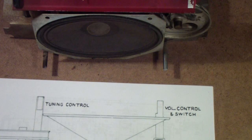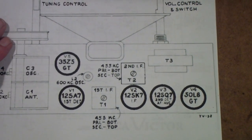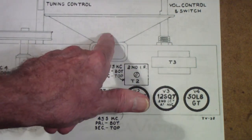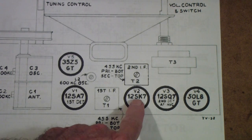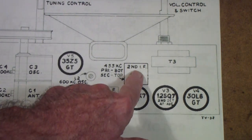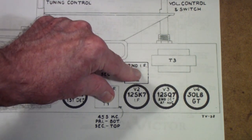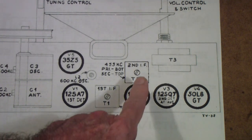Here is the radio. Let me turn it so we can see. Here are the five tubes: the 50L6 is the output tube — the audio output tube that drives the speaker. The speaker is here. The 12SQ7 is the detector and first audio amplifier. The 12SK7 is the IF amplifier, and notice there are two transformers — the second IF and the first IF.